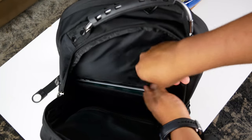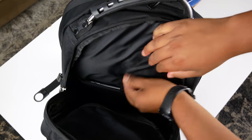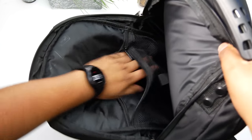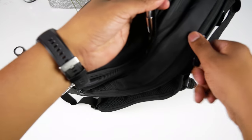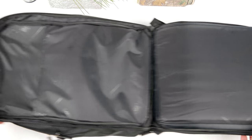With the buckle strap, if you toss your backpack around the tablet will stay in place. You can also store other things like a small notebook in there to keep it separate from your other items. Across from that there's a long zipper mesh pocket where you can store cables or other smaller items.